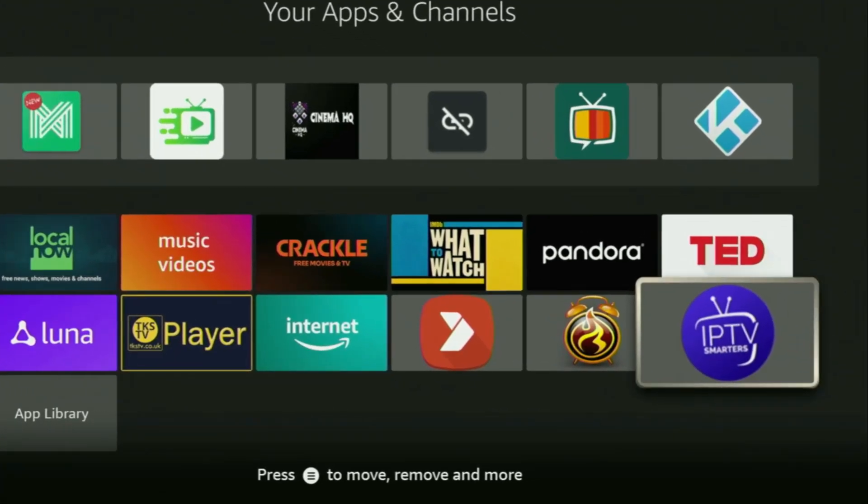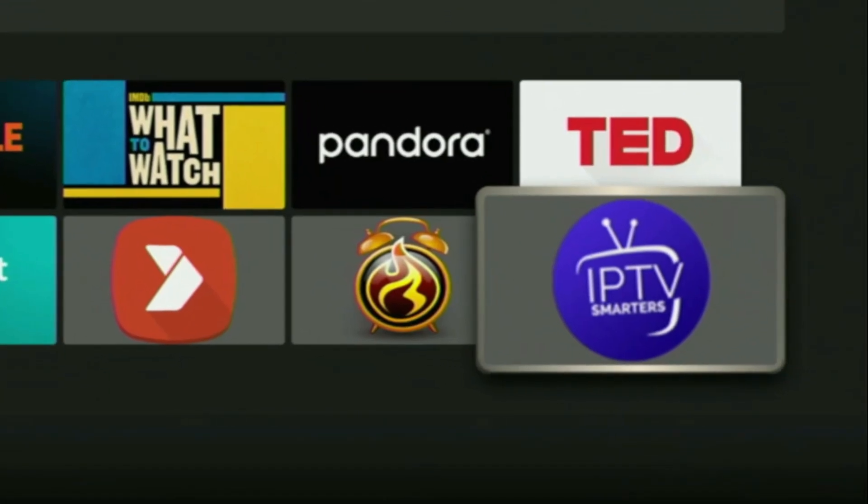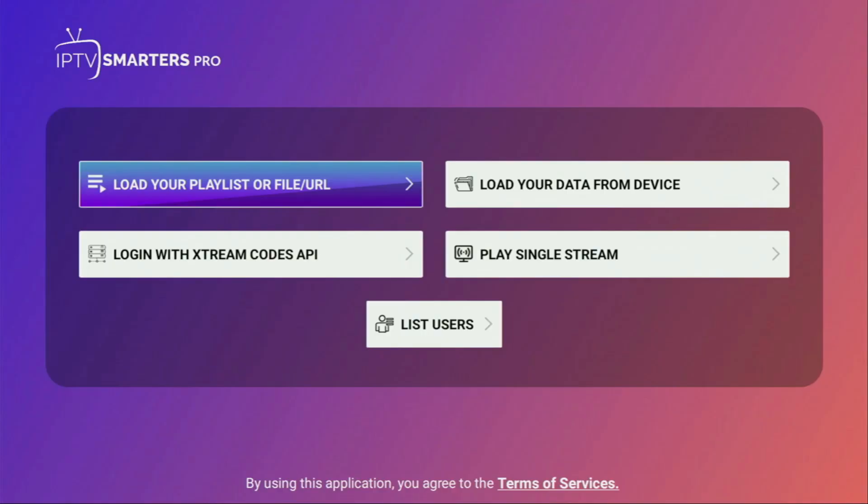Today I'll show you an easy way to install IPTV Smarters to your Fire Stick or Android TV. IPTV Smarters is a media player that works for the majority of IPTV providers. It doesn't buffer and works really smoothly, and that's the main reason it's one of the best IPTV players in 2024.